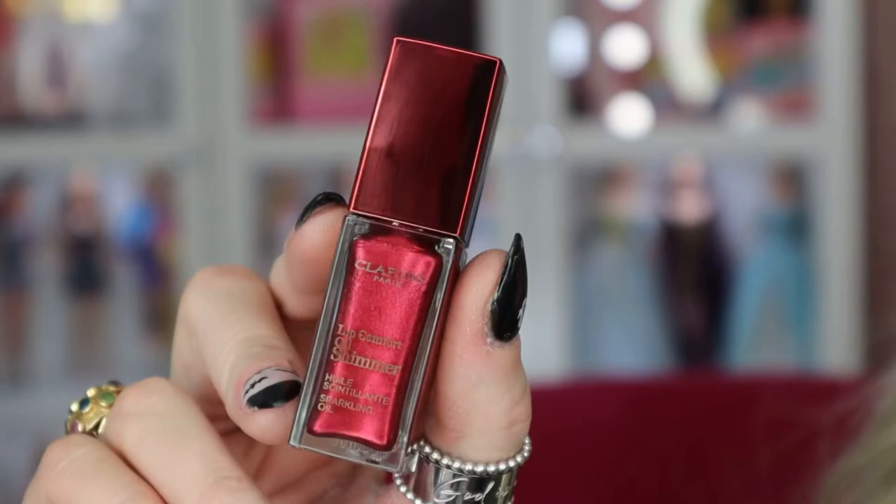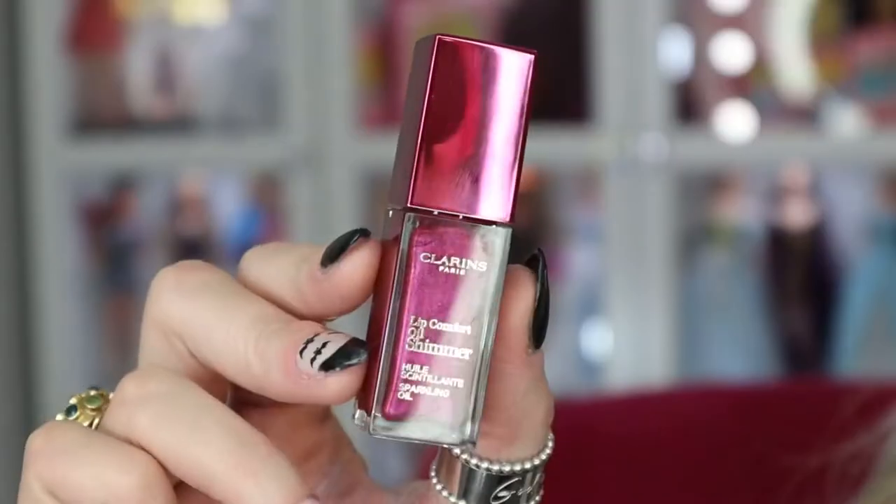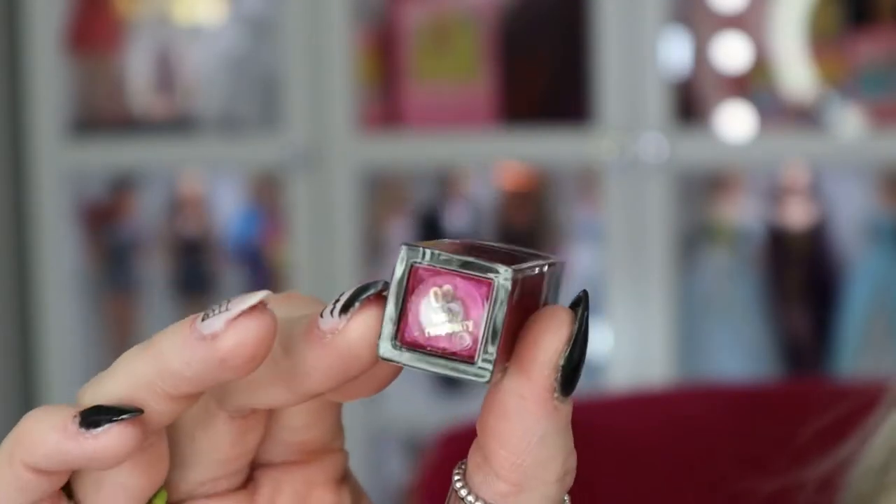Next is Number Seven, Red Hot. Following that is Number Eight, Burgundy Wine — this one has more of a foiled finish compared to the others which have glitter shimmers. You can really build up the intensity by adding more layers without it feeling goopy.